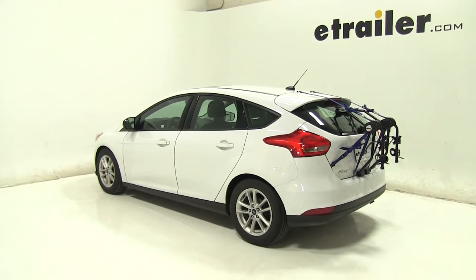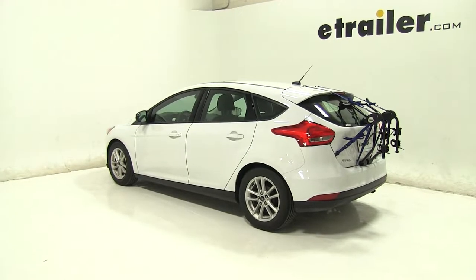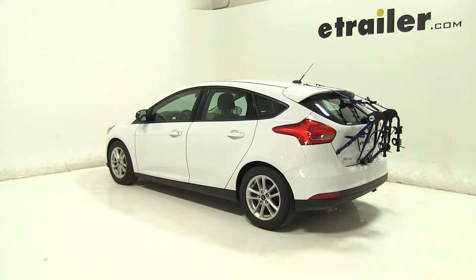That's going to be our completed look at the Thule Passage Trunk Mount 2 bike rack, part number TH910XT, on our 2016 Ford Focus.